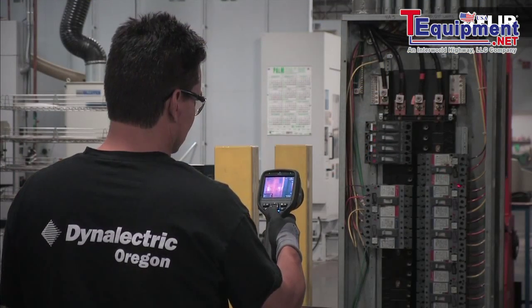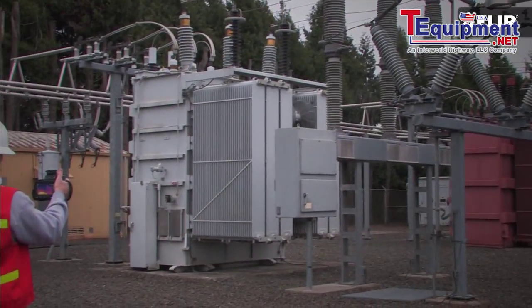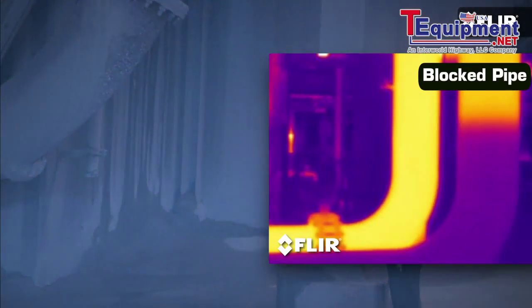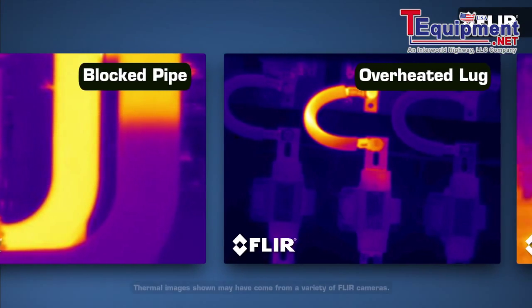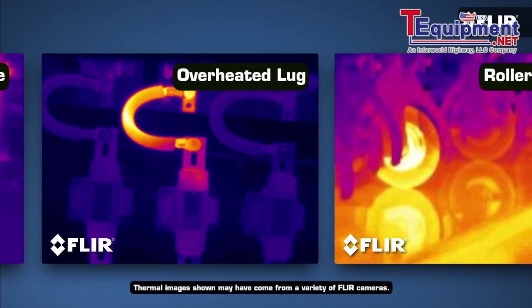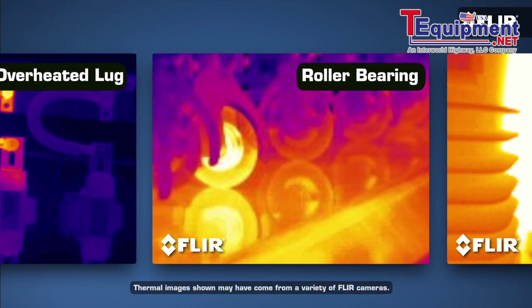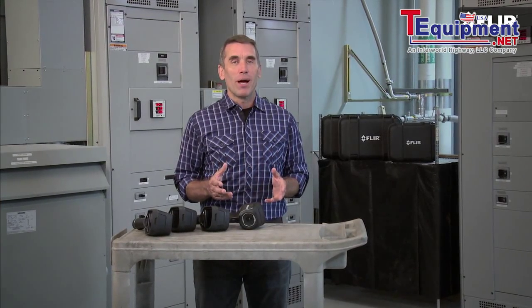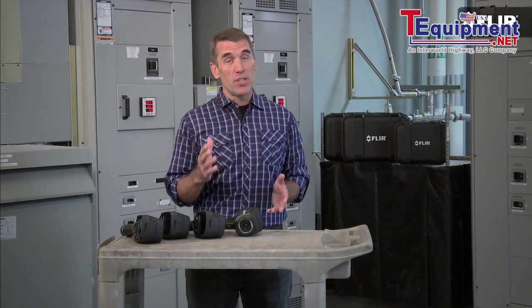Are you an electrical contractor, predictive maintenance specialist, or utility worker with a thermal imaging camera like these guys? If not, there's probably a loose connection, worn belt, motor winding, or other vital piece of equipment that's getting hotter and hotter that you're missing. The kind of problem a FLIR can help you catch and stay on top of so it doesn't become, as we say, self-evident. That's why thermal imaging has become so essential in your line of work.